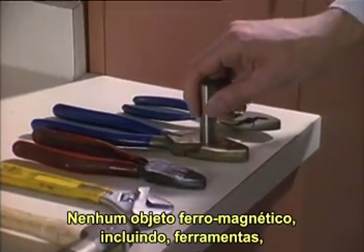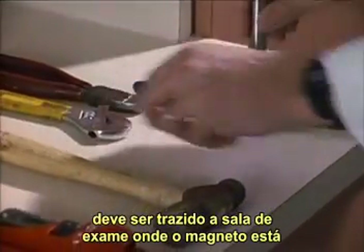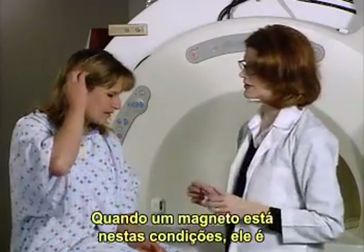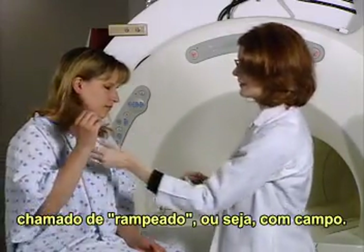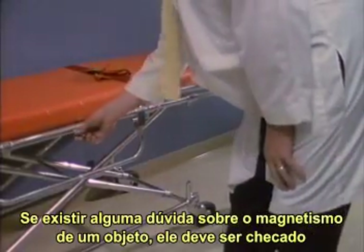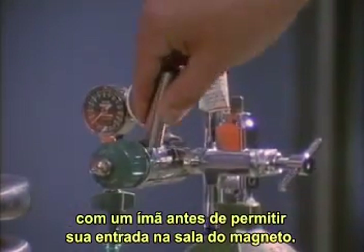In addition to signage and notification, there's another extremely important precaution that must be taken at all magnet sites. No ferromagnetic objects — including tools, tape measures, vacuum pumps, gas cylinders, and so on — may be brought into an exam room where a magnet is fully powered and operational and a magnetic field is present. When a magnet is in this condition, it is called ramped or at field. All magnets should be considered ramped or at field unless you are informed otherwise. If there is any doubt about the magnetism of any object, the object must be checked with a hand magnet before being allowed into the magnet room.